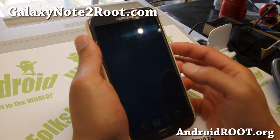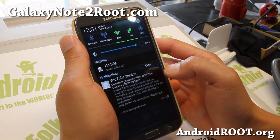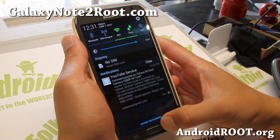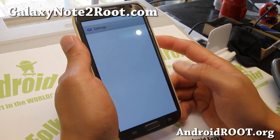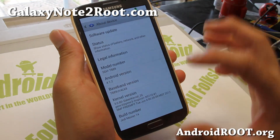Hi folks, Max from GalaxyNote2.com. We've got a quick ROM update on the Jedi Master ROM version 14. The latest version is pretty cool. You've got a nice, slightly transparent status bar there. And also in settings, let me show you — you've got the white background. This is based off the latest T-Mobile firmware.